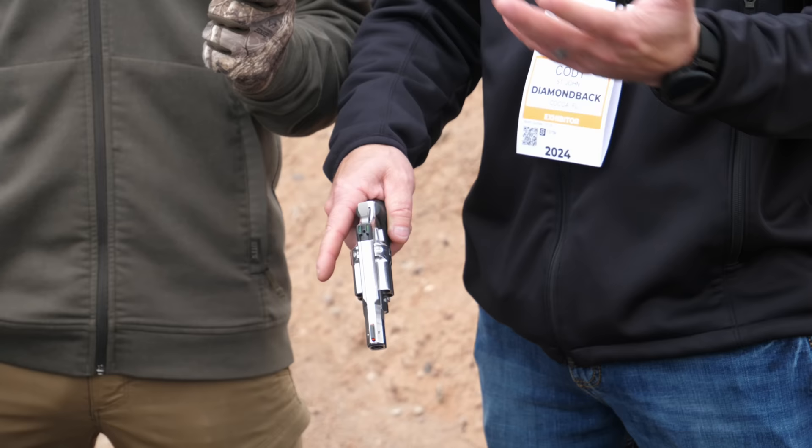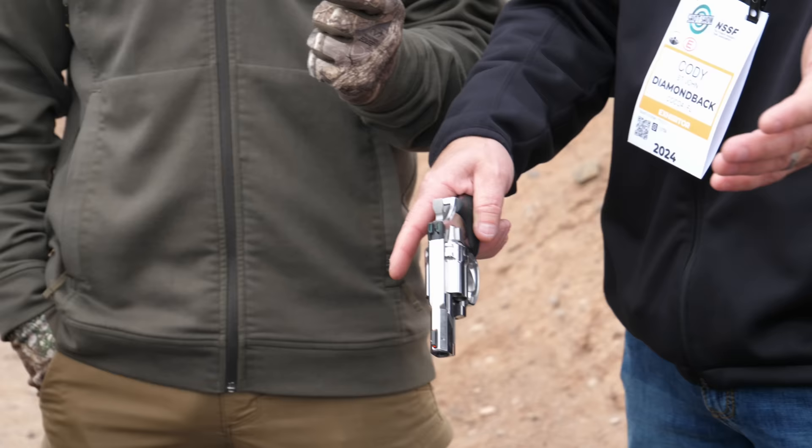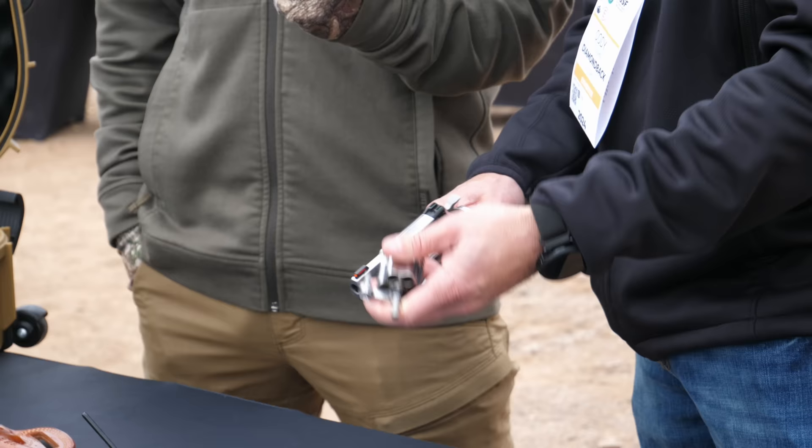SDR stands for Self-Defense Revolver. It leaves the door open for a bunch of different models — so if they come out with a target revolver one day, they have something to branch off of.